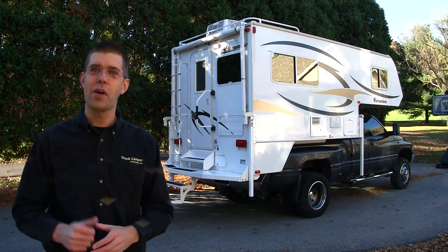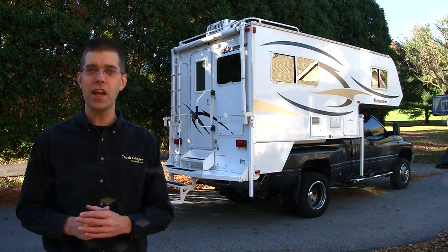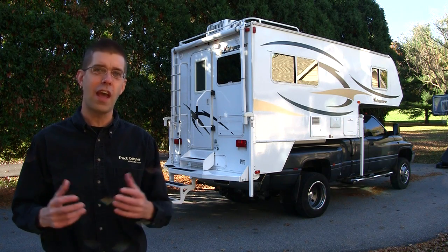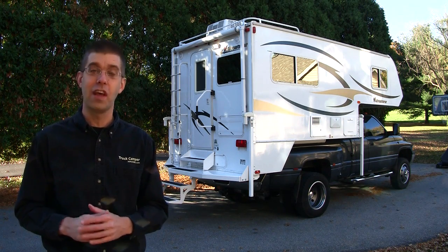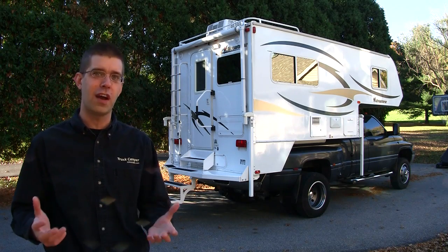Hi, I'm Gordon White, the publisher of Truck Camper Magazine. Today we're going to take a look at a 2010 Adventurer 90FWS. This is the same truck camper we took cross-country for five months.